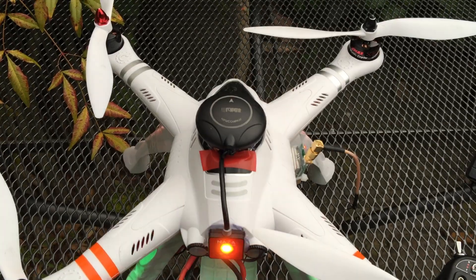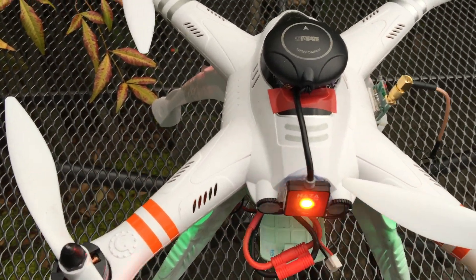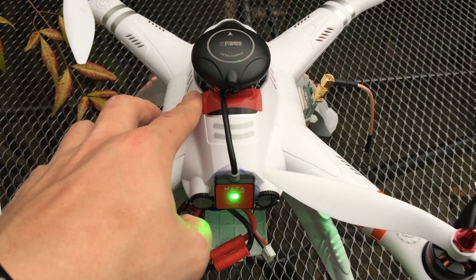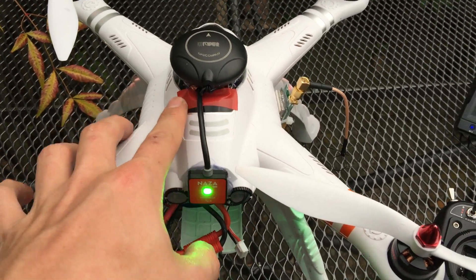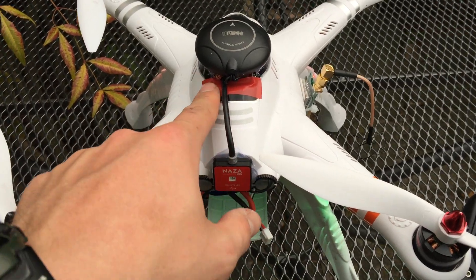Don't mind the looks — it's not really a beautiful quadcopter but it gets the job done. I just put this little piece of tape on; I think I'm going to make it a slightly bigger piece of tape.